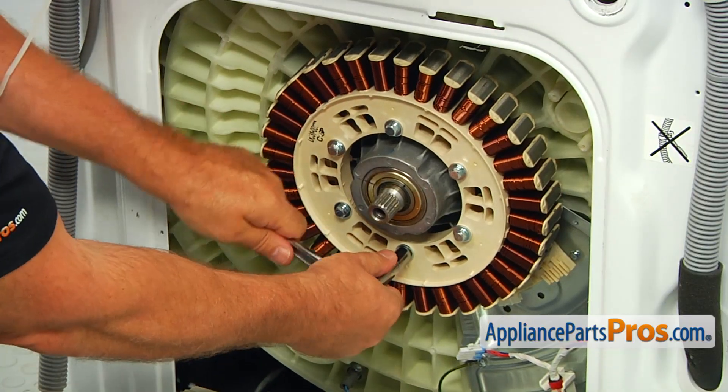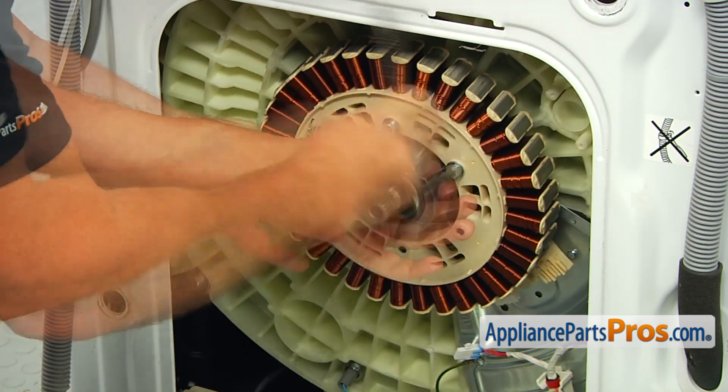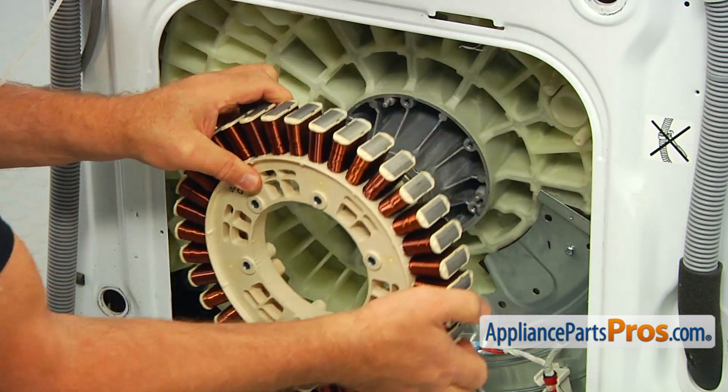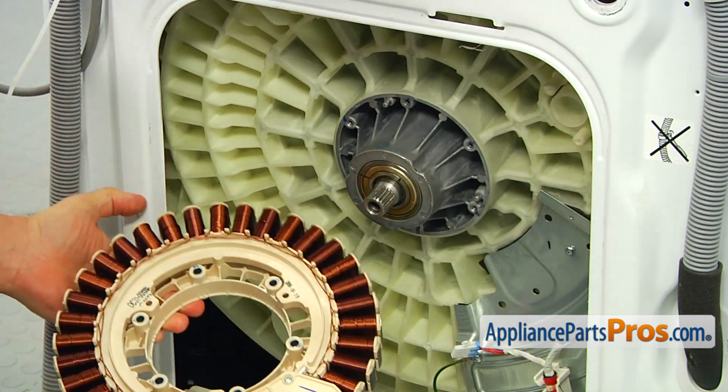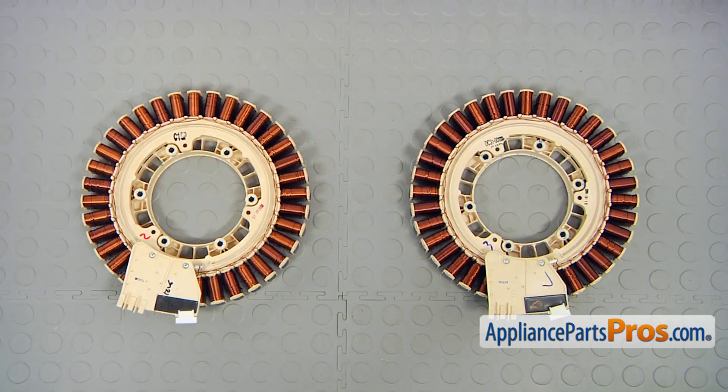Now we can remove the motor stator itself. Using the 10 millimeter socket wrench, take out all six bolts that hold the stator, turning them counterclockwise. This is the old drive motor stator next to the new one.